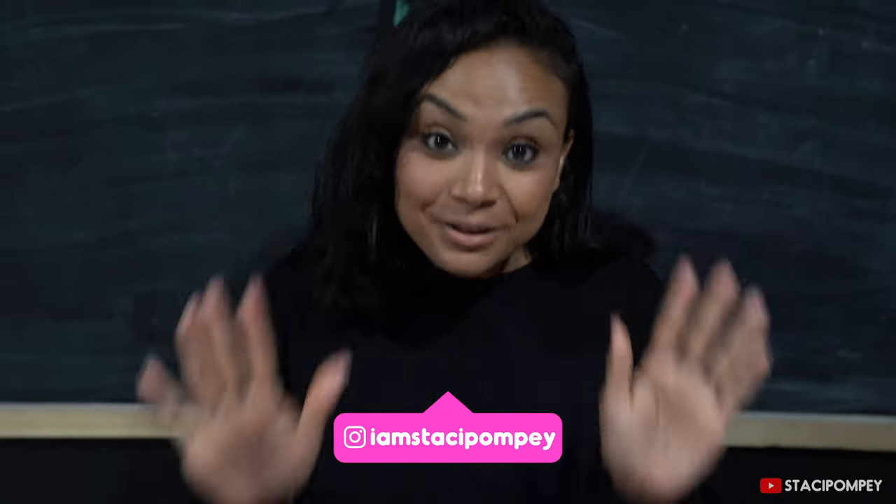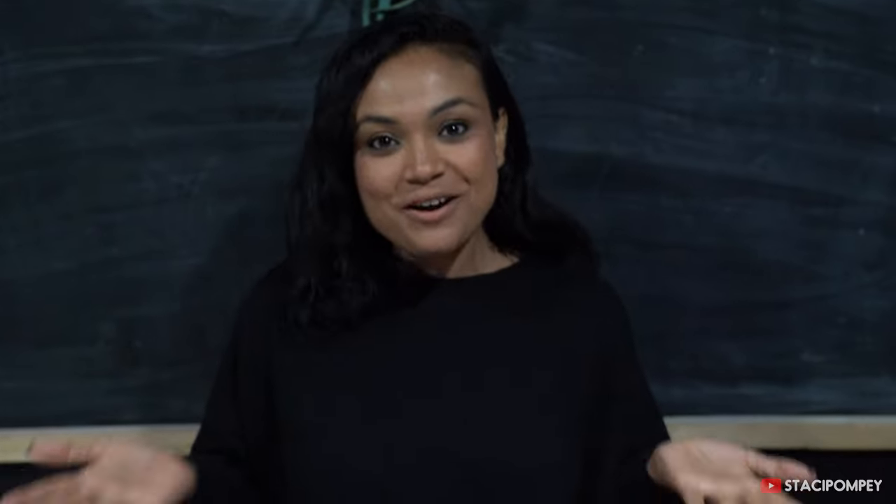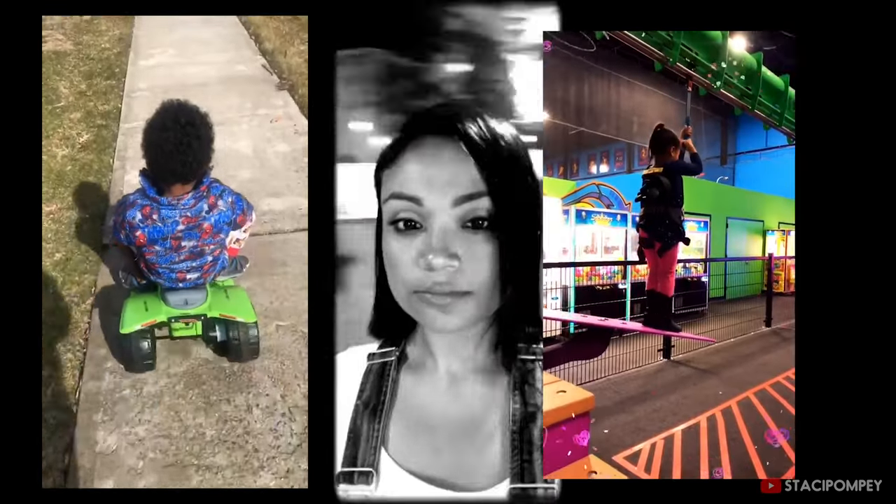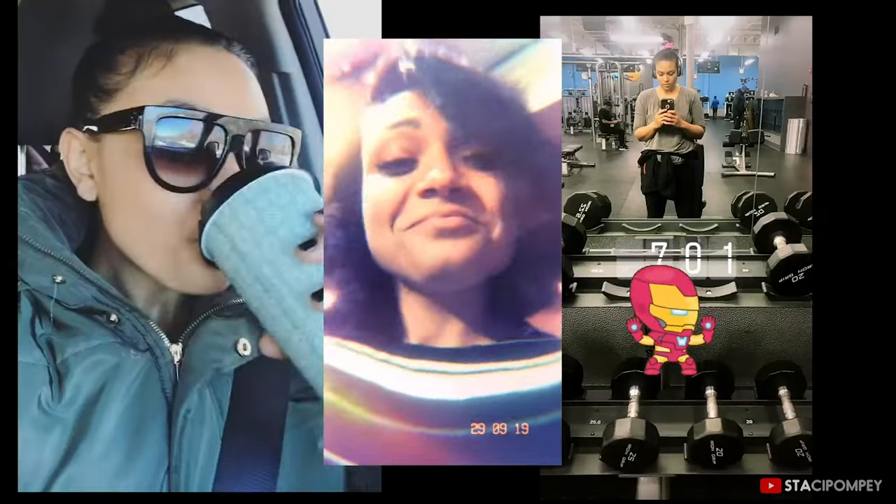Today I have a really fun vlog planned for you guys. I'll be teaching you guys how to sew a face mask in under 10 minutes. If I can do it, you guys can do it.